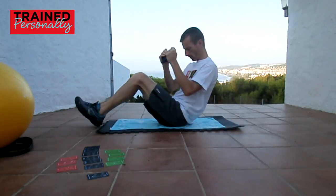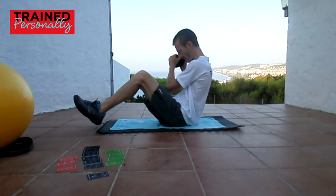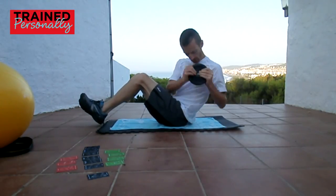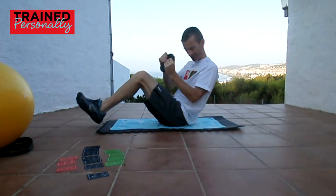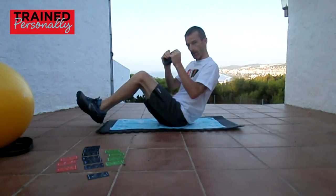Do maybe 20 of these and try it with different weights. Don't go mad with the weight — you don't want any hyperextension of the back or any problems like that. It's almost like an advanced stretching exercise, slightly dynamic.